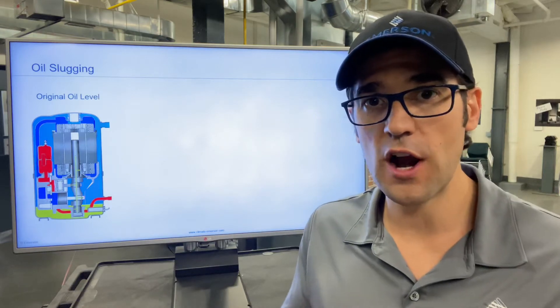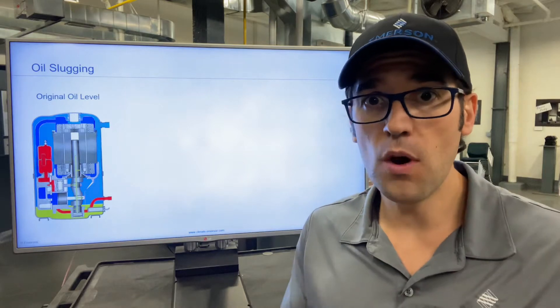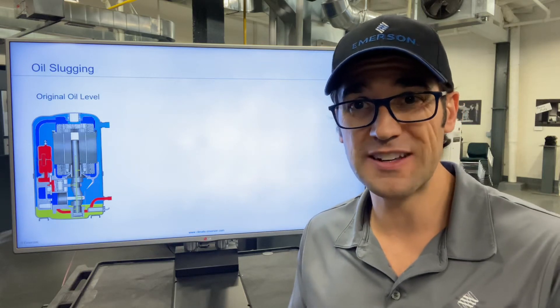Oil is really one of the hardest things to troubleshoot — it was for me anyway when I was in the field. One thing you need to be aware of is that if you have a failure with a compressor that doesn't have a sight glass, you need to measure that oil.